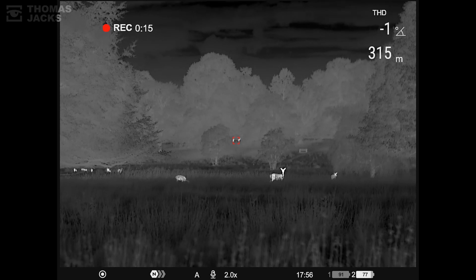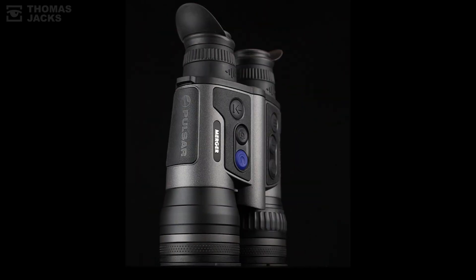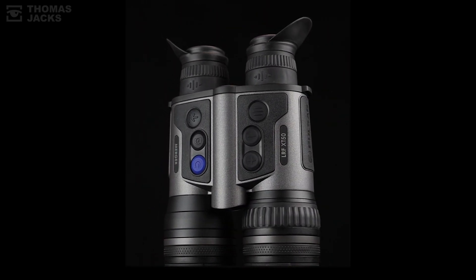This is the Pulsar Merger LRF-XT50. Find out more at tj-focus.co.uk. And for lots more videos like this, subscribe. I'm David Thomas Jacks — thanks for watching.